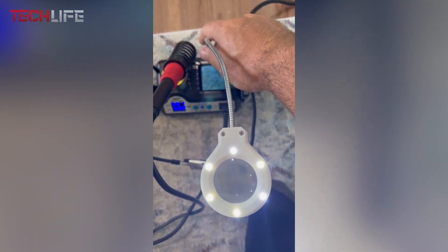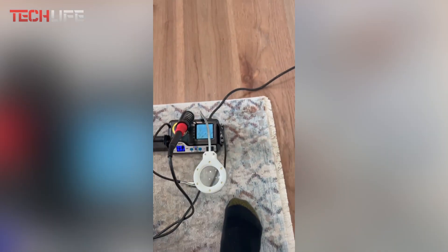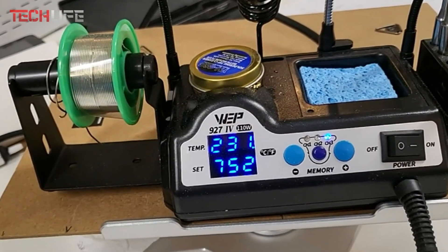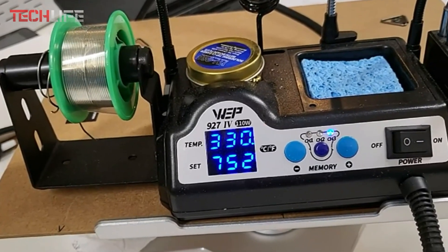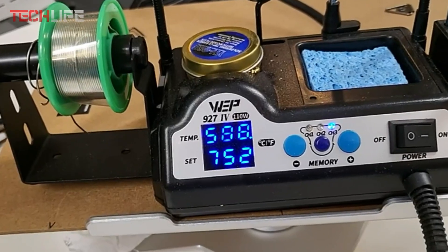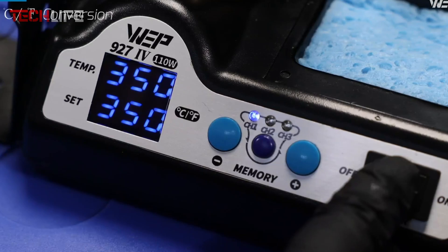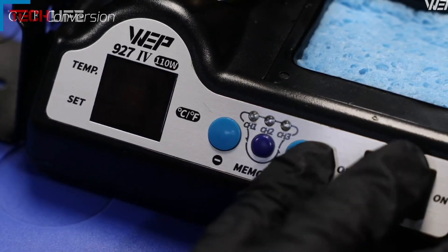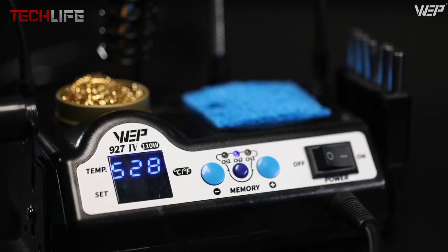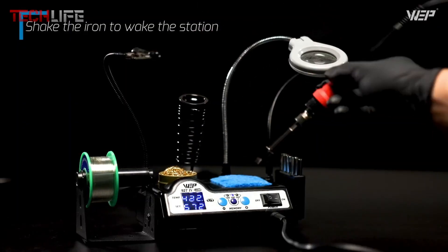The kit comes fully loaded with helpful accessories. The helping hands hold parts securely from multiple angles, while the lighted magnifier makes detailed work a lot easier. The wire dispenser and storage slots keep tools organized and close by. This model uses WEP tip number 1400 and works with 110 to 127 volts. It also comes with one-year technical support available 24 hours a day. Overall, it's a great pick for anyone looking for a professional-grade soldering station packed with smart features.